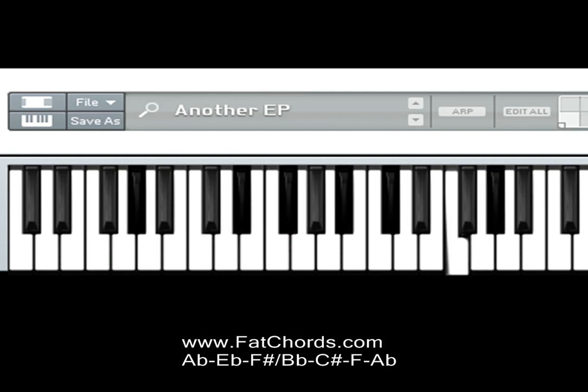Next chord: left hand is playing A-flat, E-flat and F-sharp; right hand is playing B-flat, C-sharp, F and A-flat.